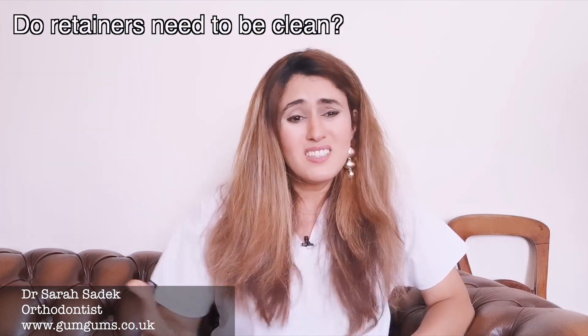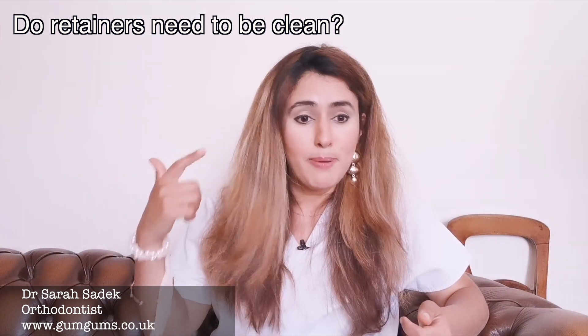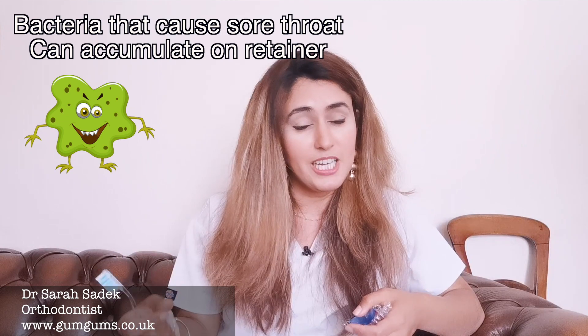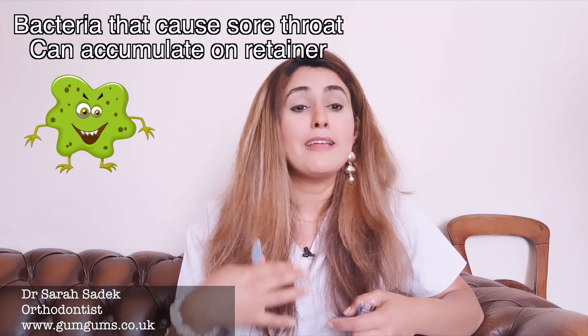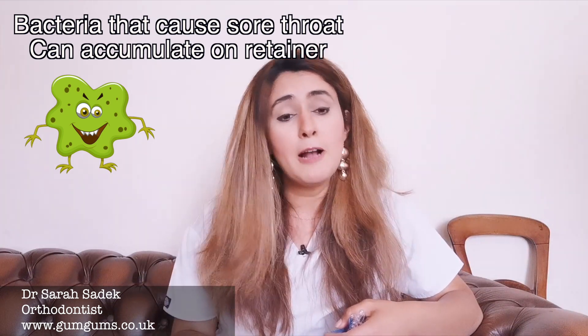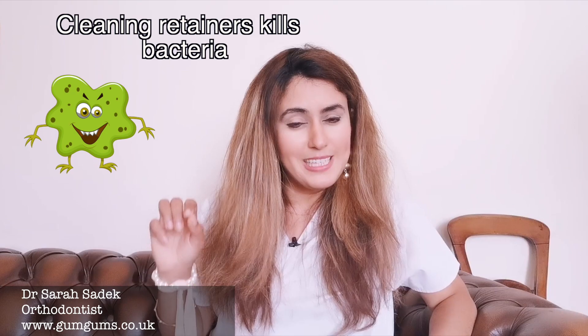You may be wondering, what's the big deal — why do I even need to clean these retainers? Well, your retainer keeps collecting bacteria and plaque from your mouth each time you wear it, and over time it may even start to smell or taste funny if you don't clean it often enough. Keeping your retainers clean kills bacteria that cause a sore throat. Studies have shown that retainer cleaning tablets are effective at removing these bacteria. Bacteria like streptococcus can cause a sore throat, inflame your tonsils, lead to a fever, and ultimately you won't feel well. This is why it's really important to keep your retainer clean.